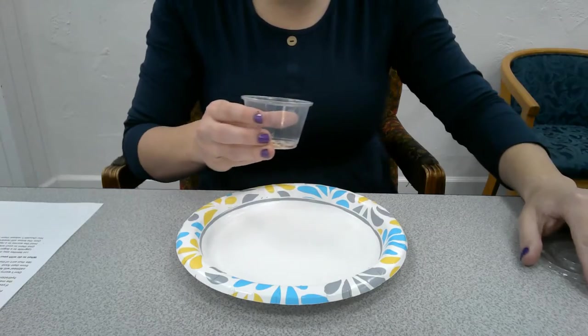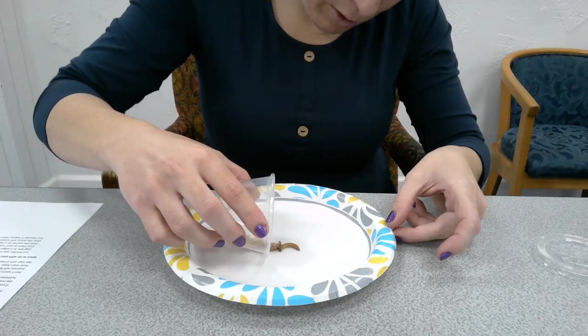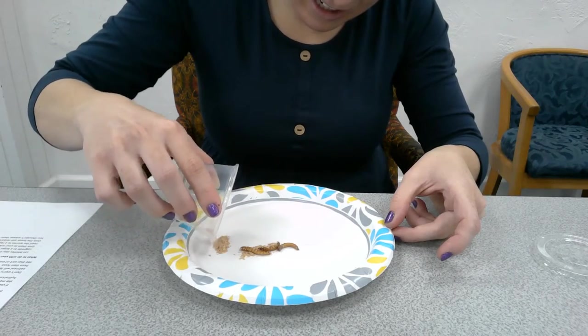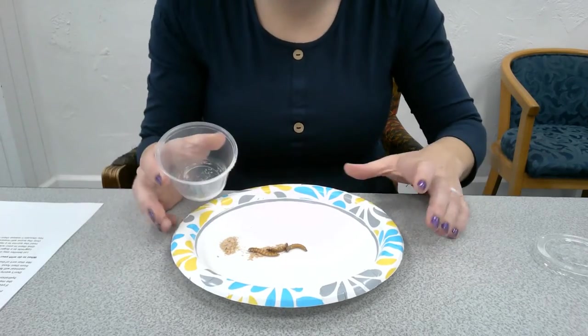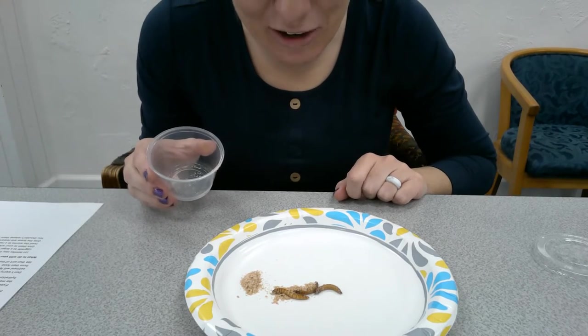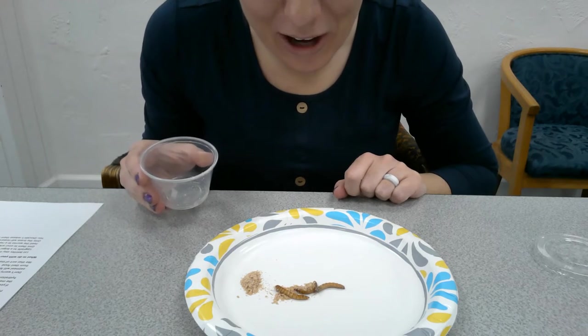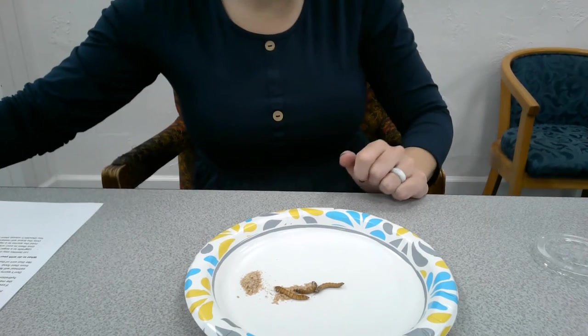Very gently, I'm going to wiggle my little worms out onto the plate. You'll notice something about mealworms — they're kind of lazy. They don't do a ton of moving, but you can see them do a little bit of wriggling, maybe rolling around. They're pretty neat little creatures.